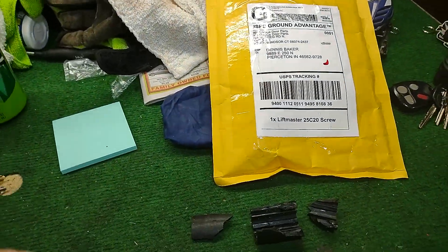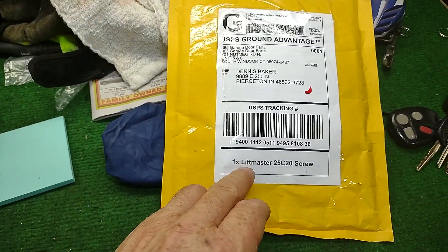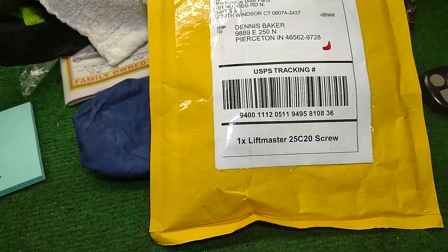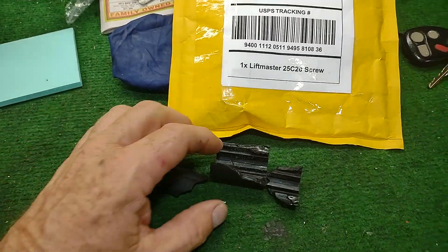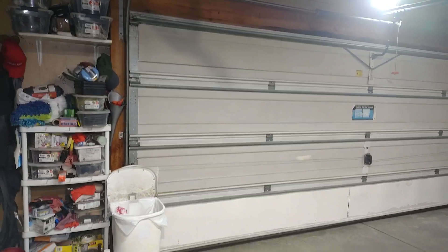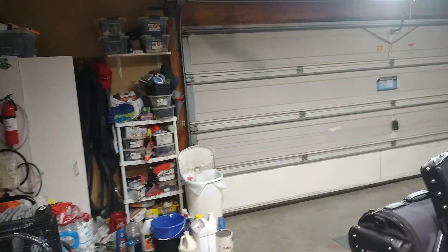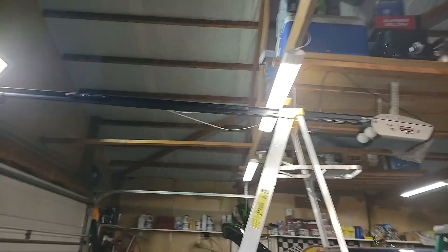This same coupler also fits the LiftMaster — specifically the LiftMaster 25C20 screw-drive model. Anyway, that piece broke on me, and that's a pretty big garage door — I think it's a 16 or 18-footer. It's also an insulated garage door, so it's pretty heavy.